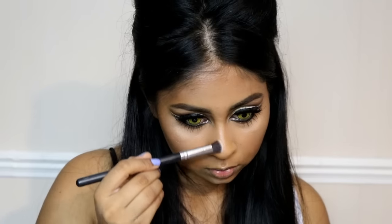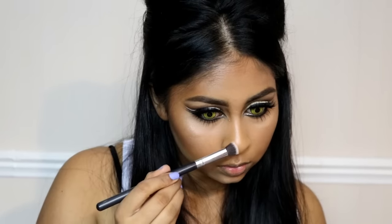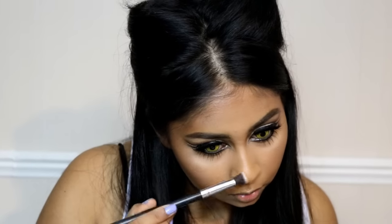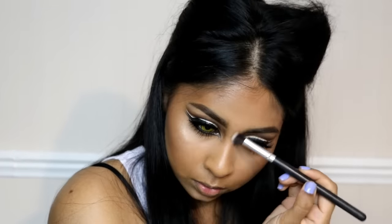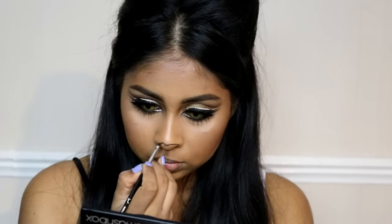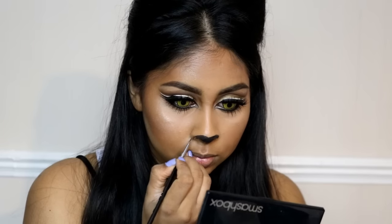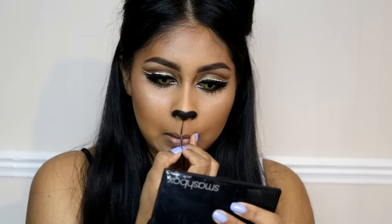I also did a bit of contouring around my nose. The tip here is to create the lines towards the inner part of the nose rather than following your actual nose shape. You want to bring the lines further in — it sounds weird but it makes the nose look a bit thinner. Now using the eyeliner again to create the cat nose.